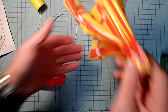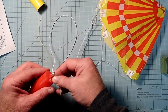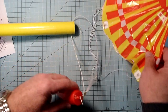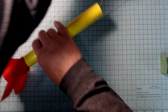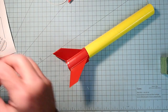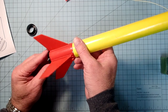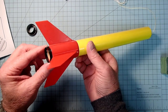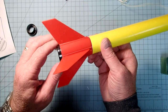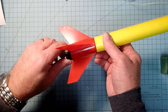Then we can attach the parachute - just clip this in. We also need to attach the fin retaining ring. This is a twist mount, so first make sure it's going to work - line up all the proper tabs and then it just twists. The motor retainer here also twists into place on the back.